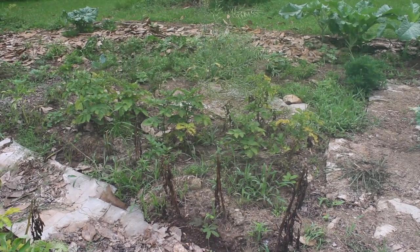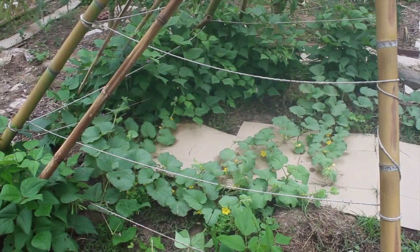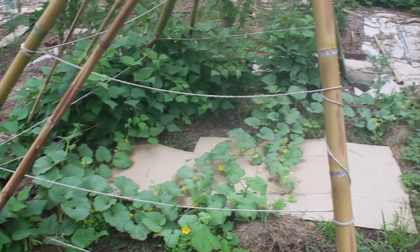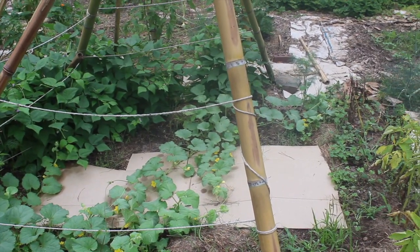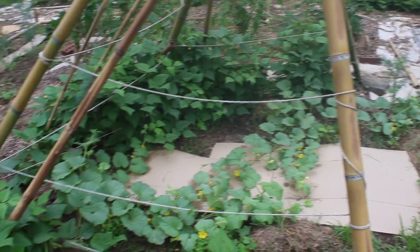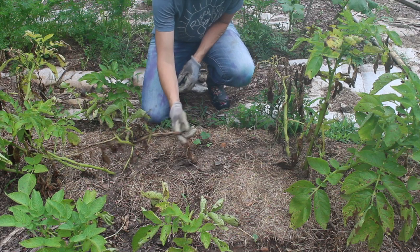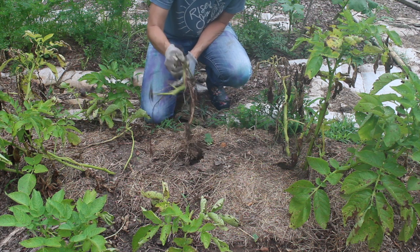Side note — these cantaloupes have really started finding their way and I can see little baby cantaloupes on there, which is awesome. All right, let's see what we're working with down here.